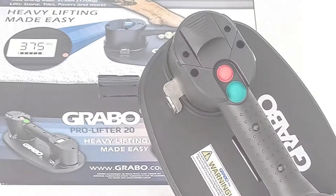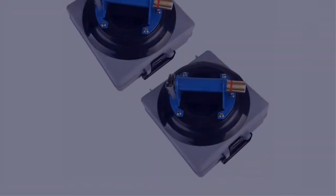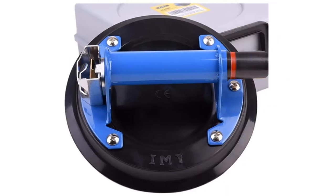In this video, I have compiled a list of the top 5 best lifting suction cups in the market that are worth buying. So let's get started.